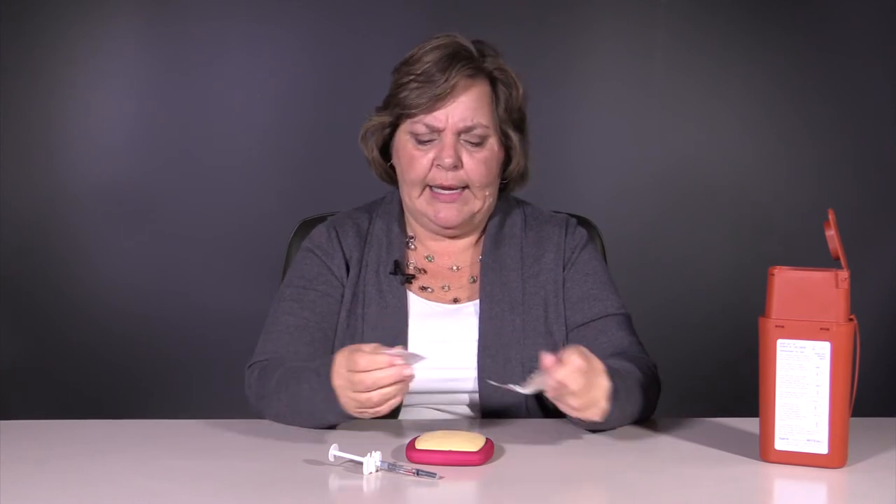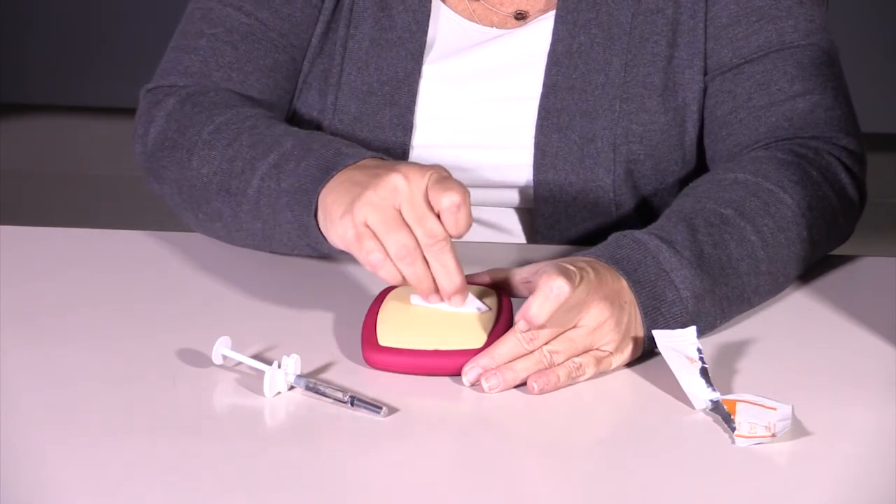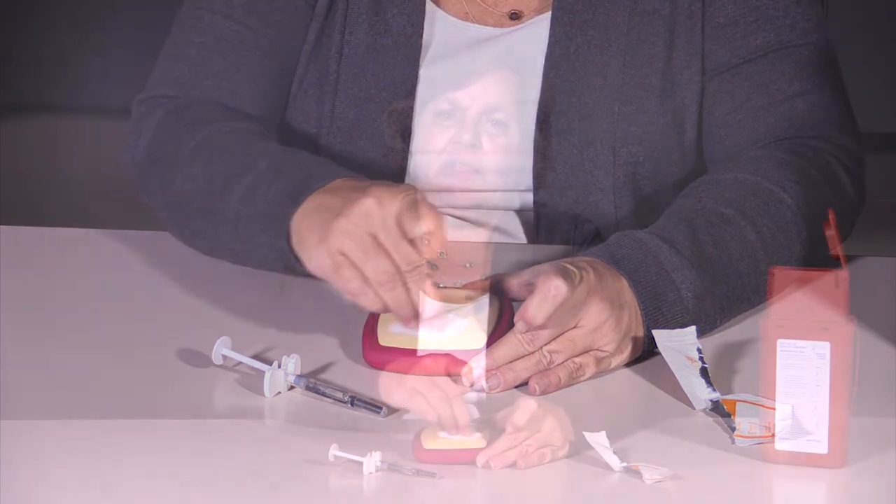So what we're going to do is prepare our skin first. You select your site for your injection today and you're going to take your alcohol wipe or your cotton ball with alcohol and, in a circular motion, wipe that area for about 30 seconds. Then you're going to let that dry.